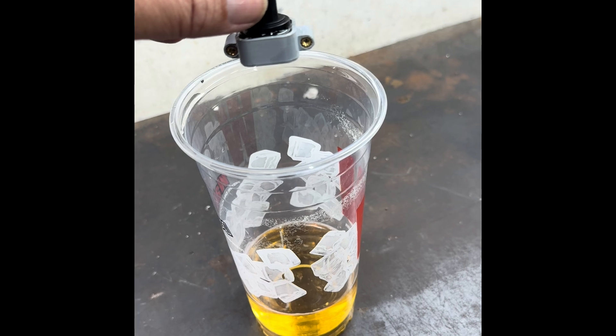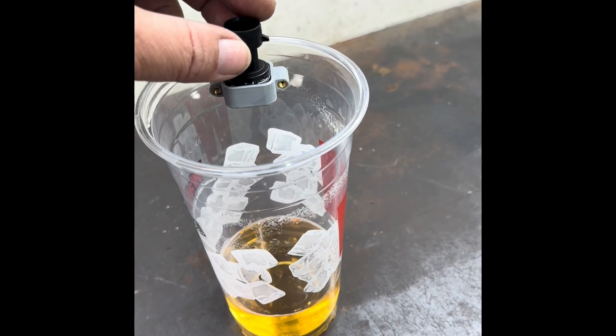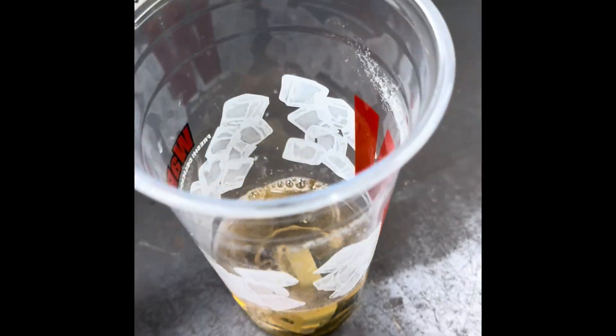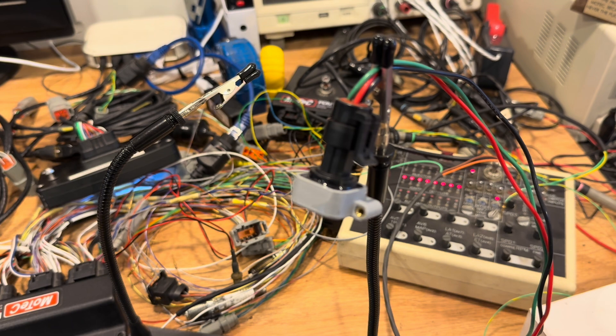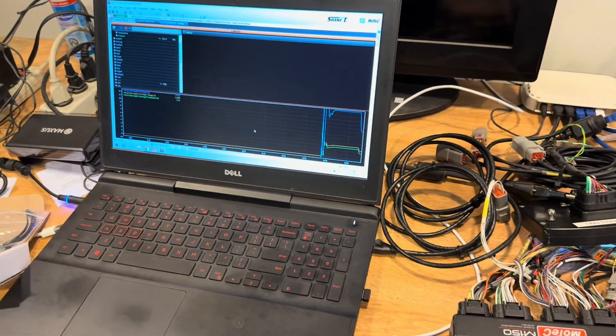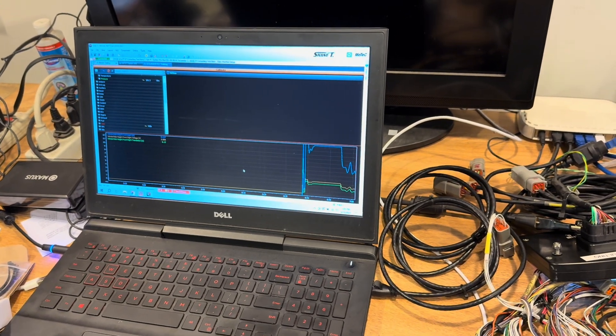One of the tests we were doing earlier was checking to see if it would pick up over liquid, so we actually stuck it inside this cup with beer in it and we were lowering it down. Well, like a Timex — takes a licking and keeps on ticking. Still works after the accidental submerging beer test.